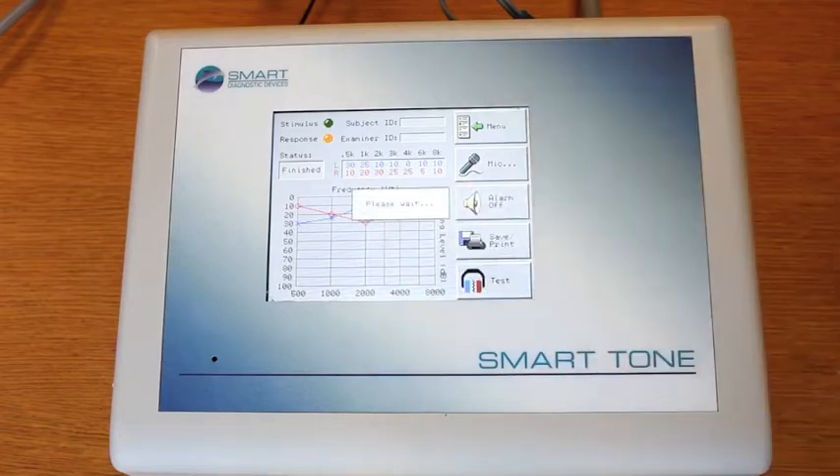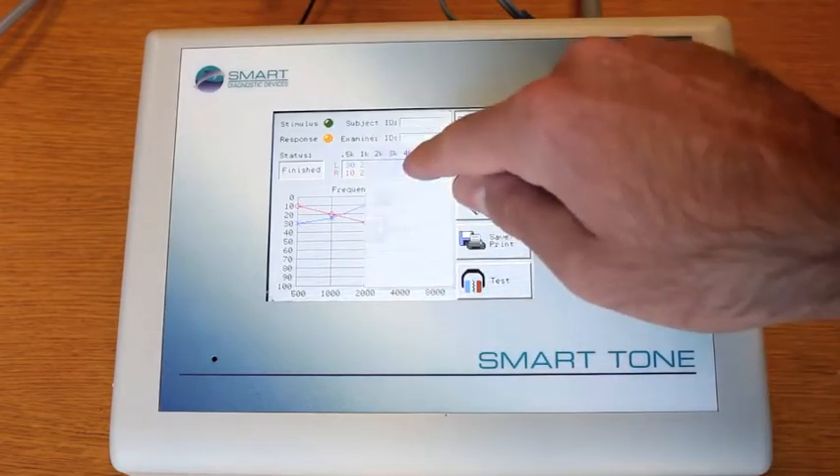Last, once the test is finished, you can save the audiogram to an easy-to-access database by pressing the Save Audiogram button.